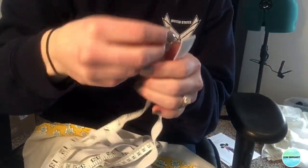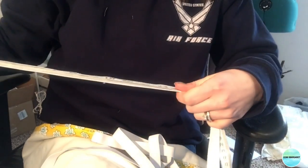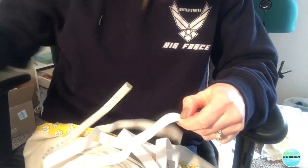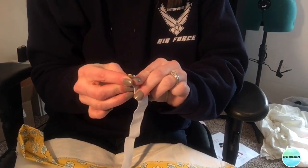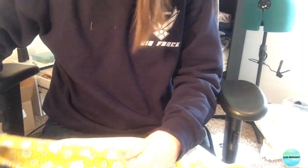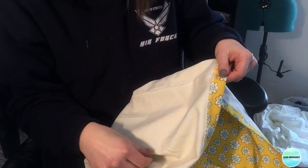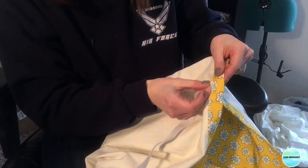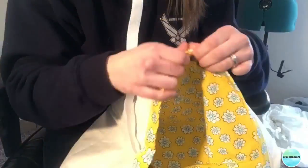Now take your 3/4 inch elastic and measure it — it's going to be the length of the waist measurement plus one inch. For me, 22 inches plus one inch is 23 inches. Cut it and attach a safety pin, then insert it into the opening we left, making sure you keep the other edge outside of the elastic casing.